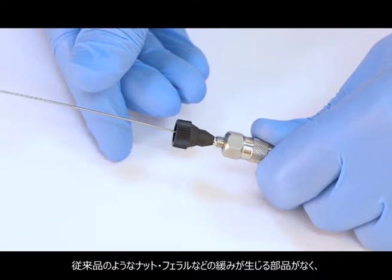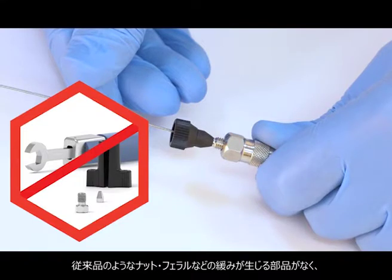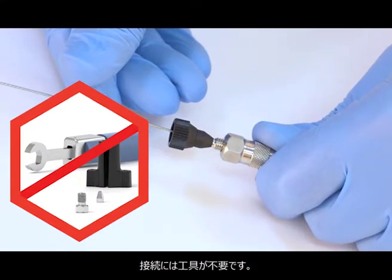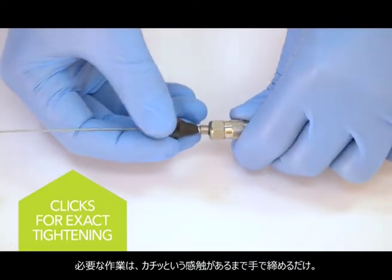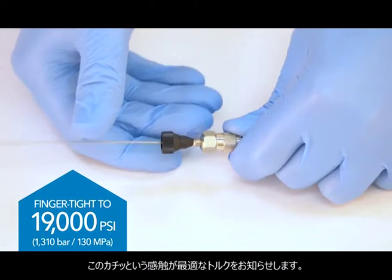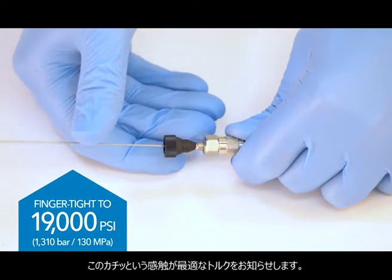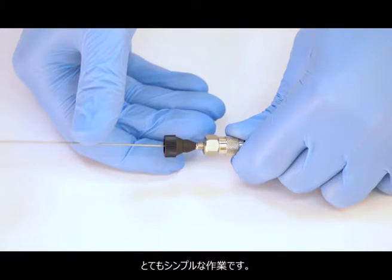Marvel Exact eliminates struggles with loose components as seen with other fittings on the market. It has no loose components such as nuts or ferrules, and it requires no tools. All you need to do is finger tighten until the first click feedback is received. This click feedback confirms optimum torque has been reached and installation is complete. It is that simple.